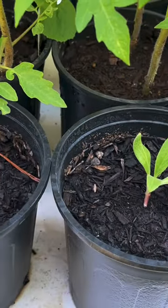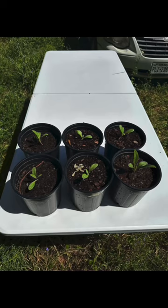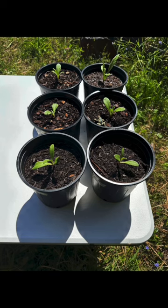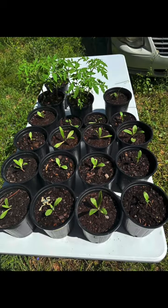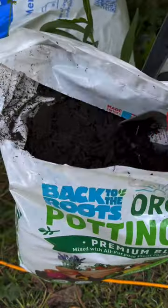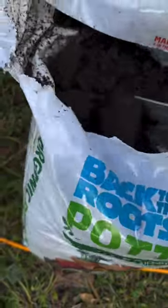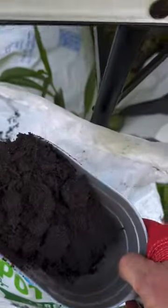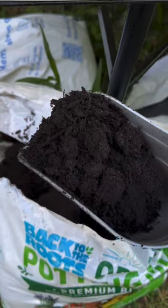Let's move these puppies over. Whoa, look at this gorgeous soil! I always say when it's really dark like this, it's rich in fantastic nutrients. That's just my opinion.